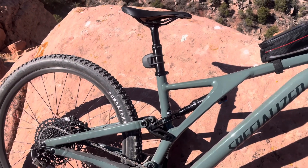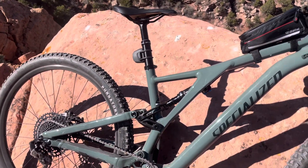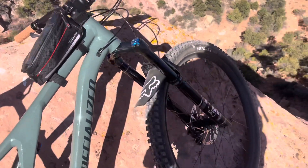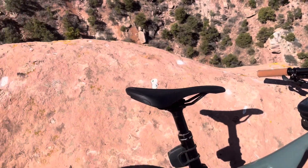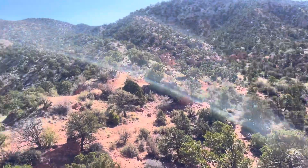Stump Jumper Comp Alloy, the S4 frame. This is my baby. Love how it handles. First full suspension mountain bike that I purchased myself. Figured I didn't do too bad for my first bike — not too shabby.